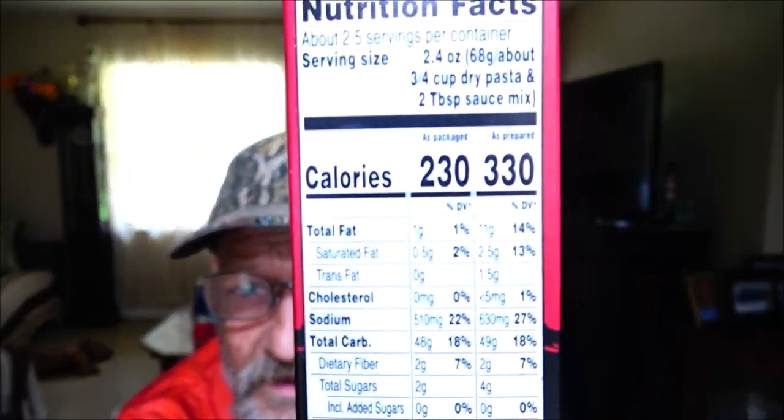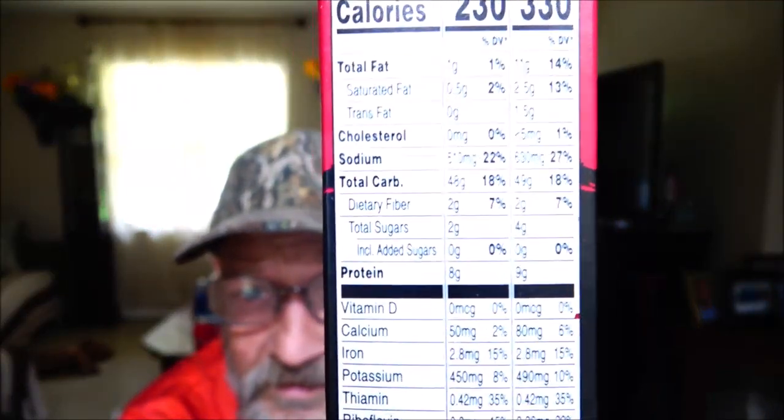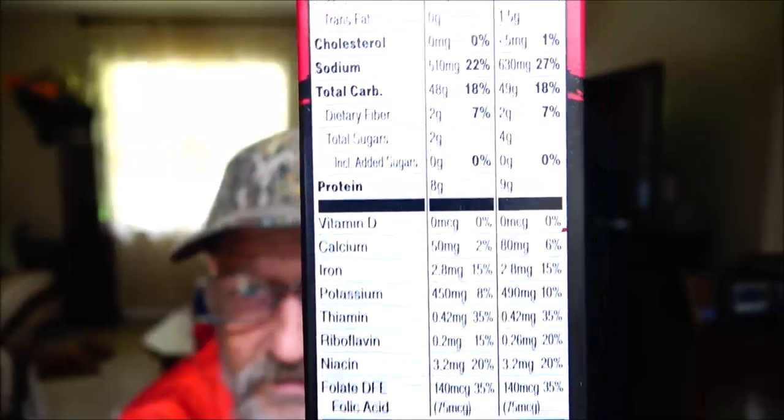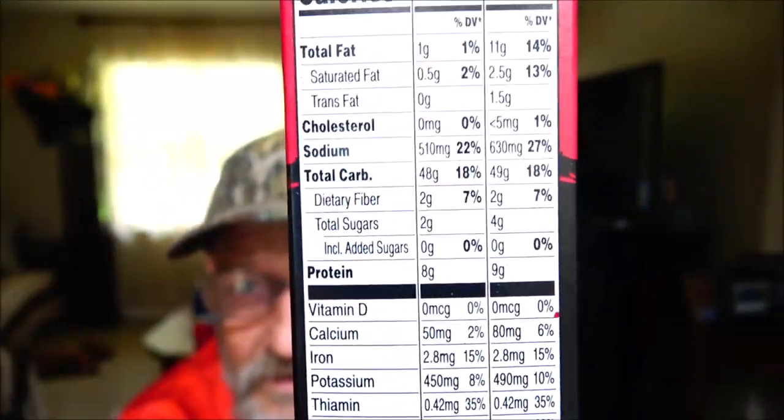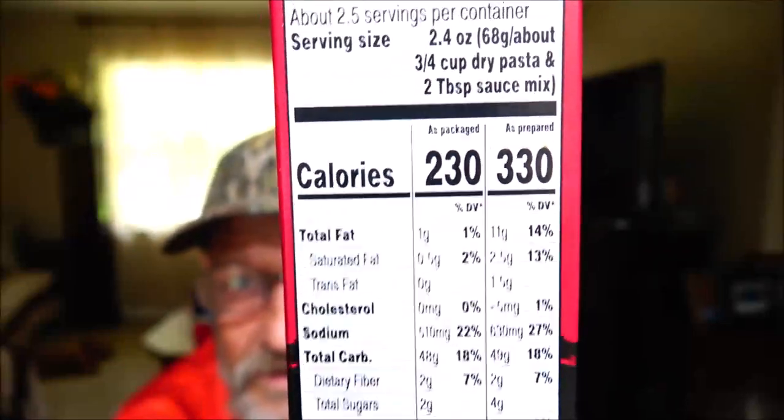Okay, let me get my spectacles on here. Here's the nutrition facts if you want to pause and read them.